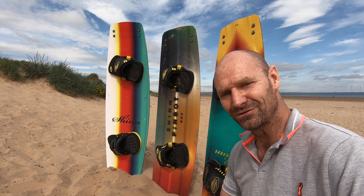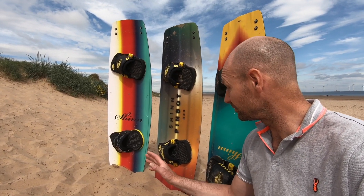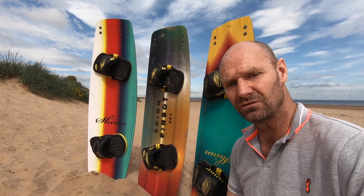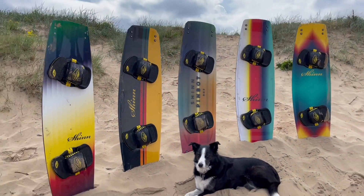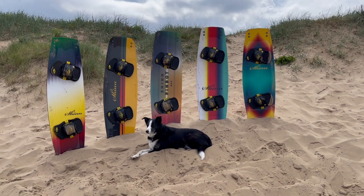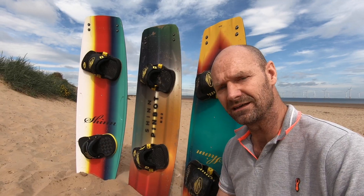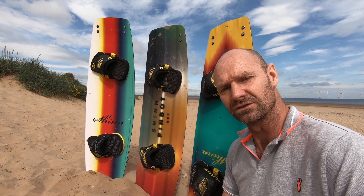Although this video started with the intention of keeping it short, it has sort of overrun somewhat and I apologize, but I hope it's given you some insight into how these boards feel underfoot. They're all very different, and they're all exceptional boards in their own right. Yes, some appeal to different people and different conditions, but I'm hoping that you will have some idea of how these things sit within your sphere and your sport and your conditions.